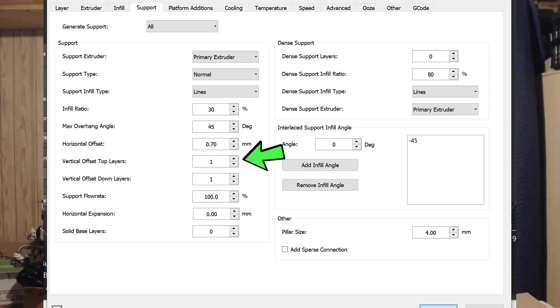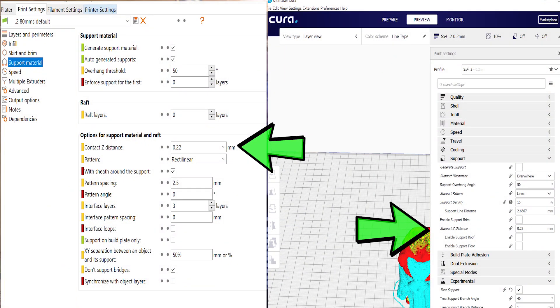The last thing we want to talk about — and this is going to be a slicer setting — is adjusting the Z gap or Z height from the support to the next layer. In IdeaMaker you're limited to layer increments, meaning you can only go up or down a layer. So at 0.2mm layers you get either 0.2mm or 0.4mm to the next layer that needs support — that 0.4 gap is too large and the print may sag.